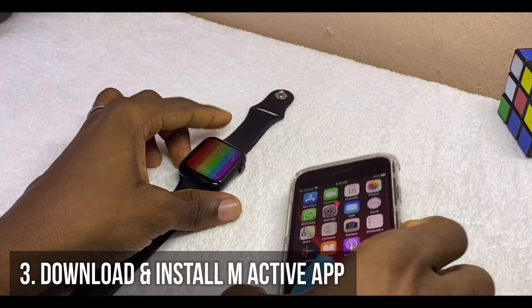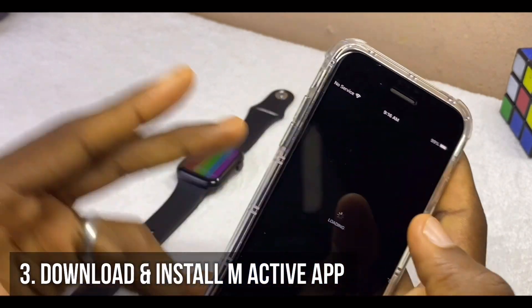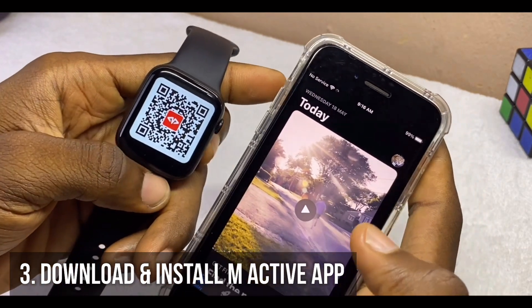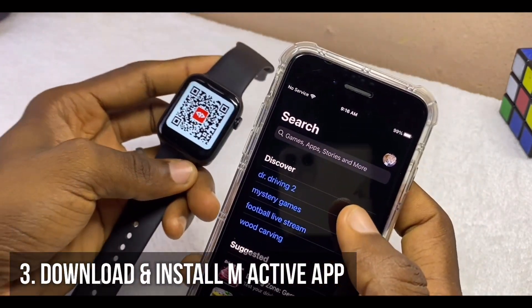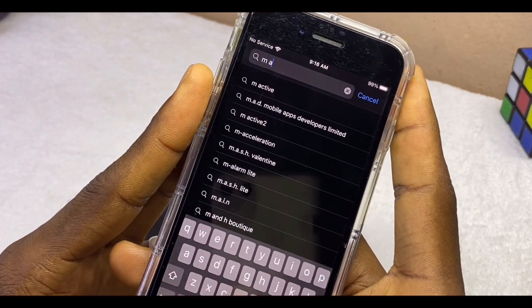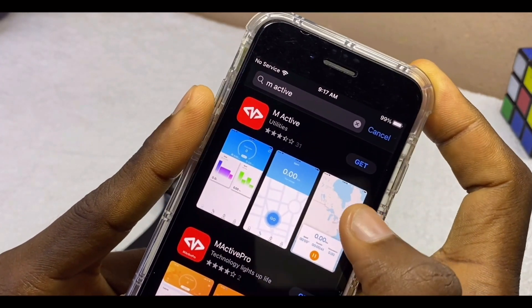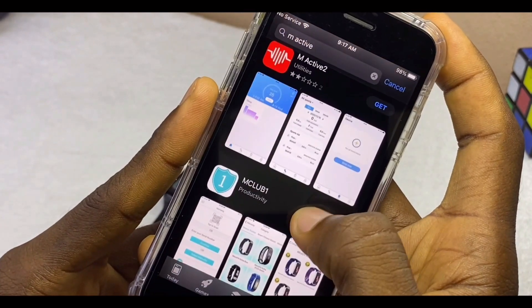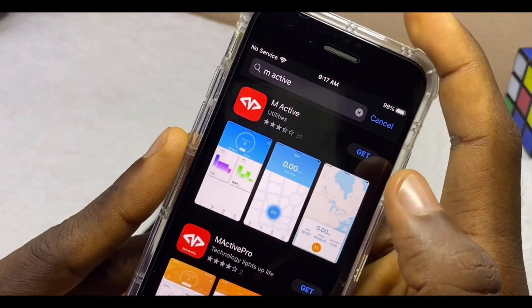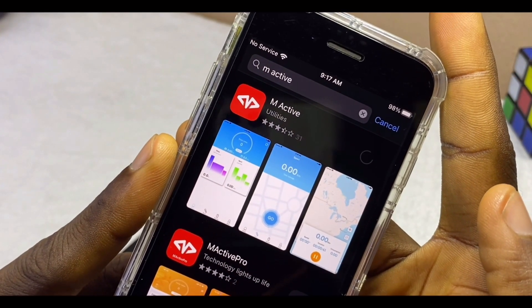The next thing to do is to go to the App Store and download the M Active app. You can also use a QR code to scan it, but I'd prefer you download it directly from the App Store. Search for 'M Active app' — there are a lot of M Active apps: M Active App 2, M Active App Pro, and M Active. You are selecting just 'M Active.'